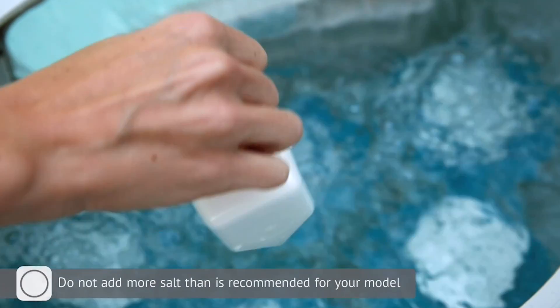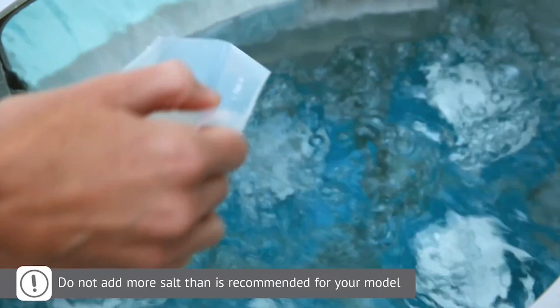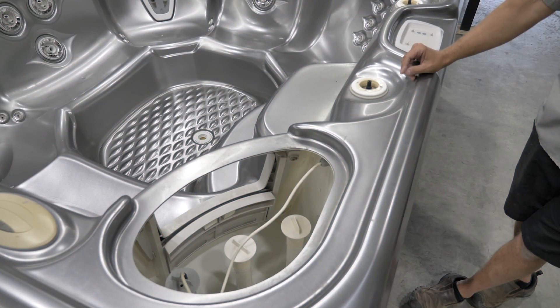We have a lot of customers that see it reading low salt so they'll dump salt in, and then it still says low salt, so they'll dump more in. Pretty soon you have a whole bag of salt in there, which is going to be way too much, and you're going to end up draining and refilling the tub.